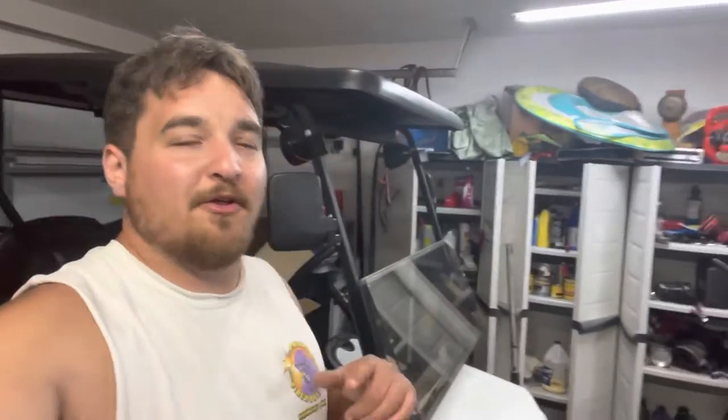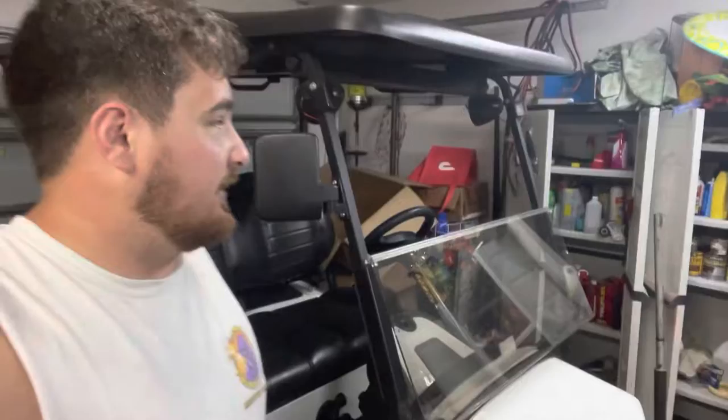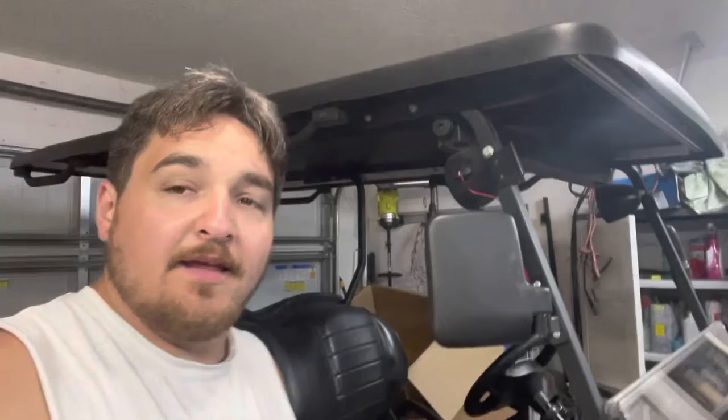What's going on guys? So behind me is the Club Car Onward and we're actually going to be doing a pretty large sound system inside this. We're going to be using what's called a Frog Head sound box and we have it right over here so y'all can see what it looks like and I can go over all the features. So this is it.